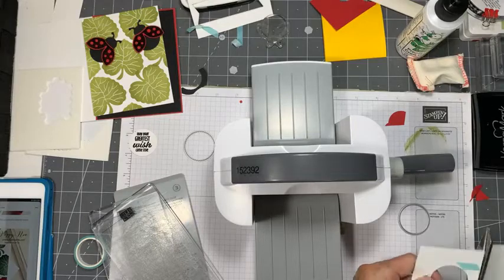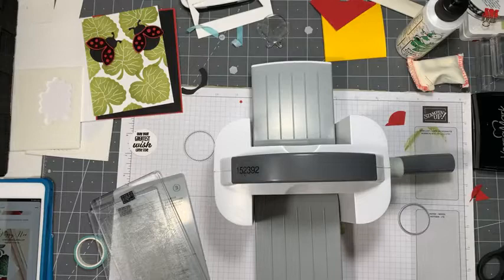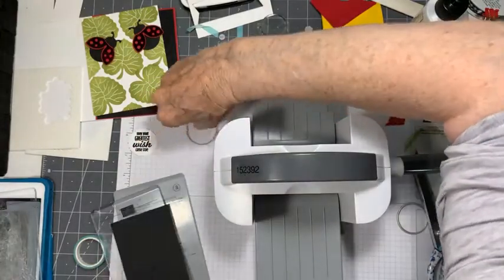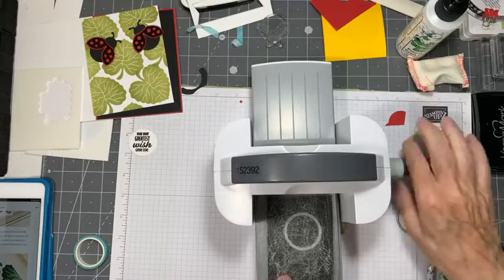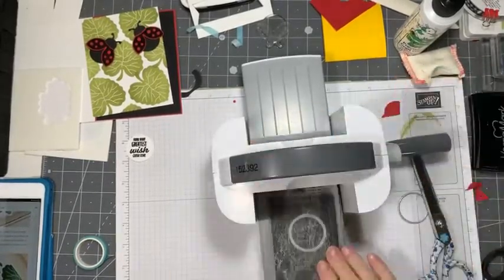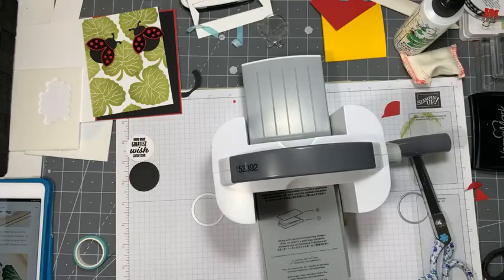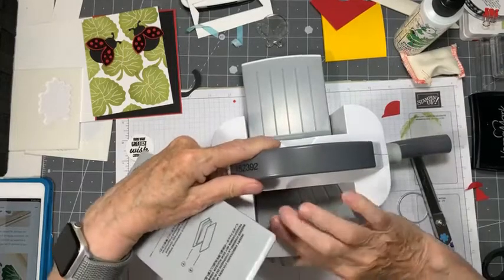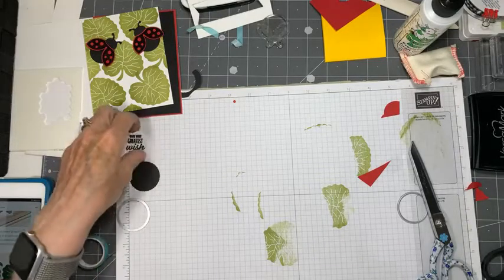Let's cut this off and put the remainder in my scrap bin. Now let's do a black one - I had some bits of black out here. The black one we don't have to washi tape because it doesn't need to be centered. Let's just drop that down and see how these two blend together.